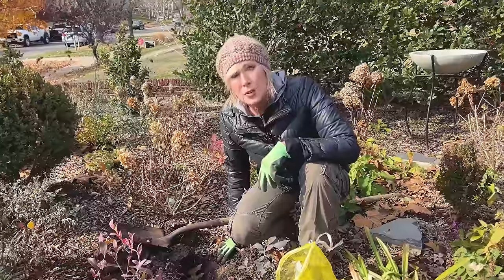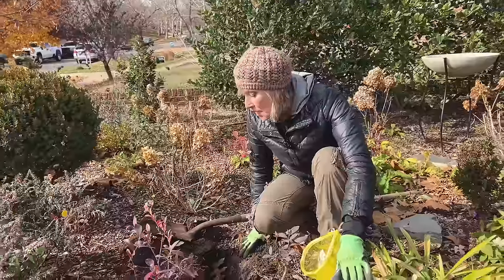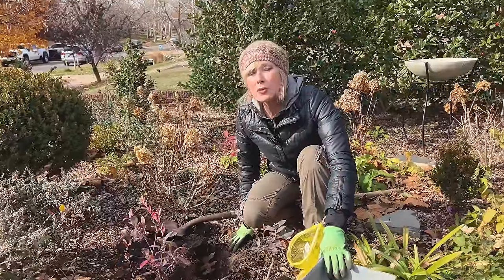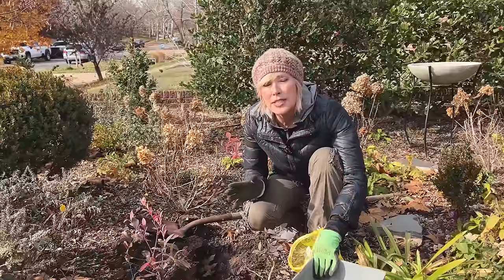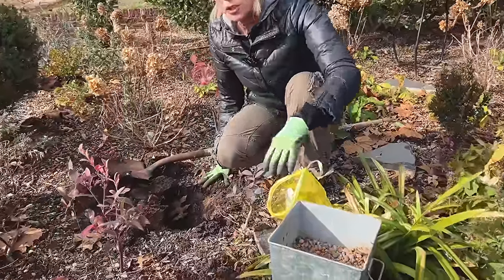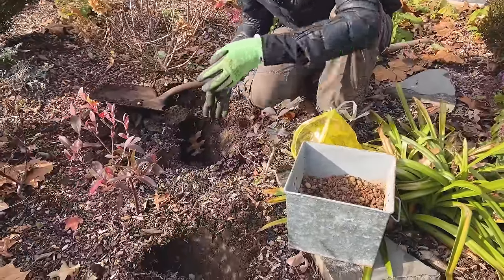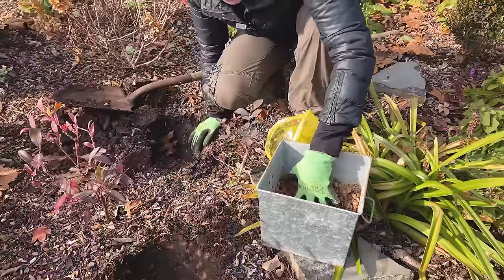The second thing to keep in mind is that alliums need excellent drainage. Unlike tulips, which I plant every year, alliums I really want to perennialize and come back and increase in size each year. So I want to ensure the bulb does not rot, and for me that means a big dose of gravel at the outset.